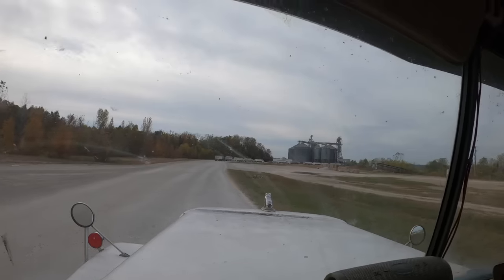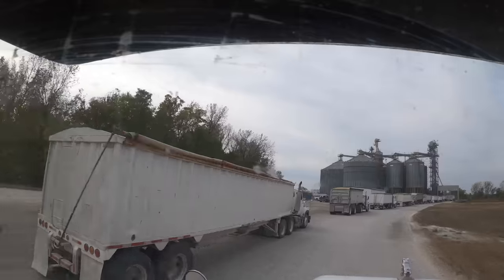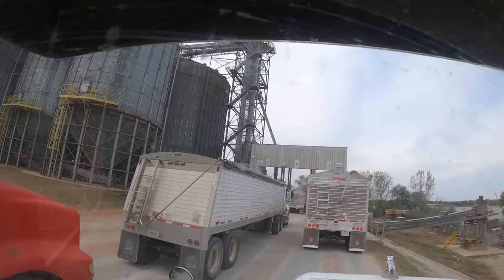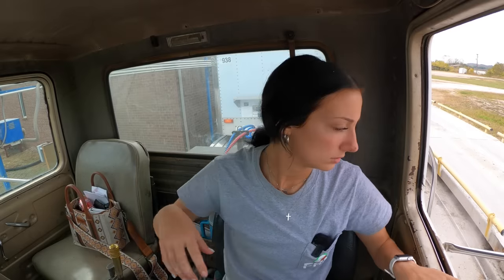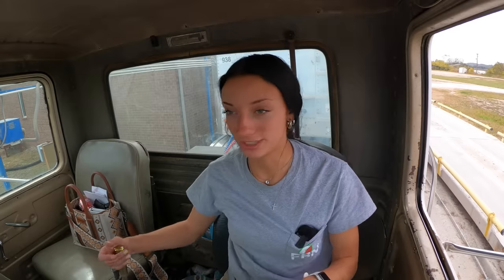Y'all, I think we're about to skip this line — y'all see that line? I think we're about to skip it. That was a little heavier than I anticipated; I thought I loaded that one light.